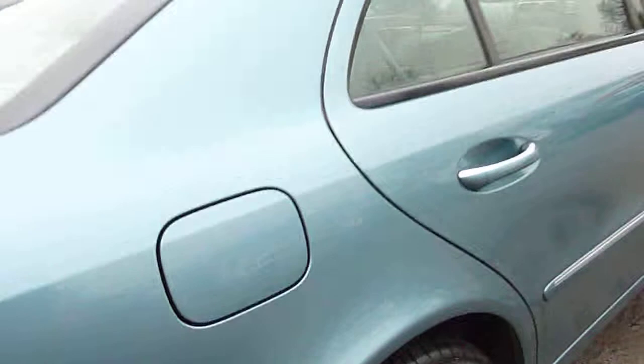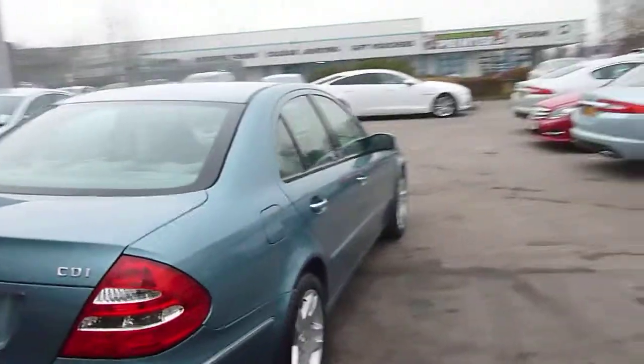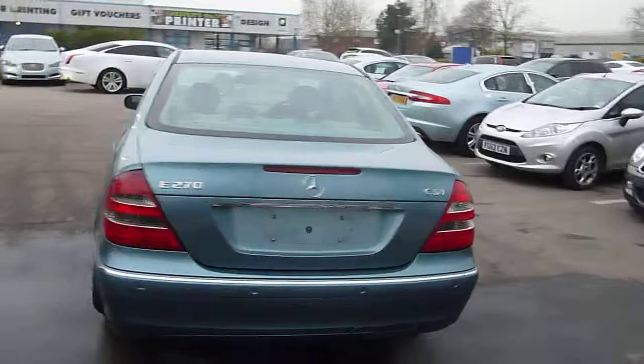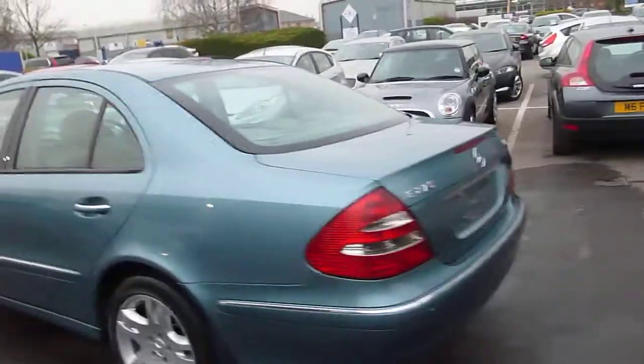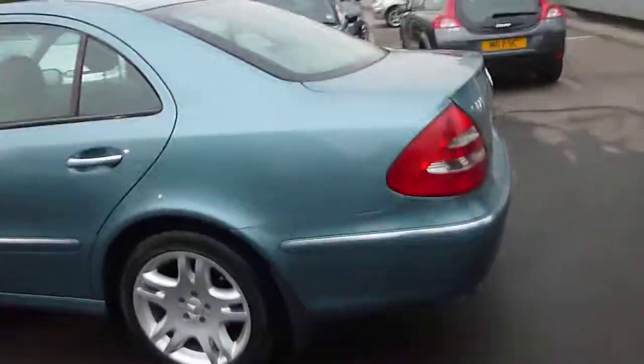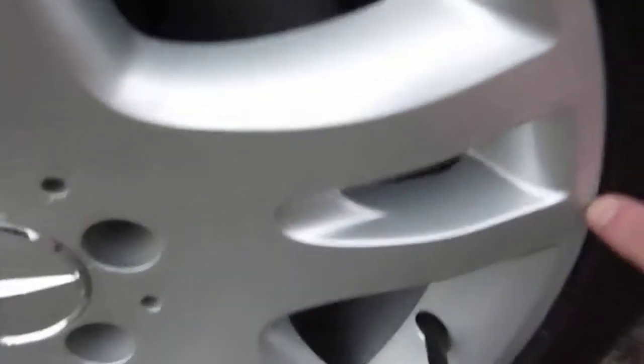A few scuffs just on the rear bumper. CDI, got a rear park aid. Near side wheel looks ok. Tight mark on the near side front — that'll be a smart repair.